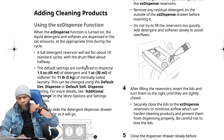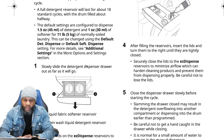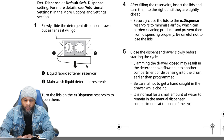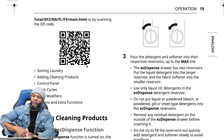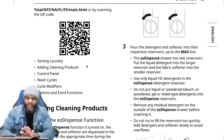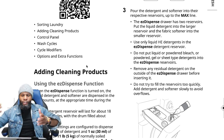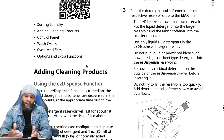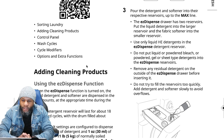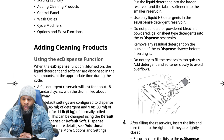Slide the detergent dispenser drawer out as far as it will go. You have the liquid fabric softener reservoir and the main wash detergent reservoir. Pour the detergent and softener into the respective reservoirs up to the max line. The easy dispense drawer has two reservoirs: put liquid detergent into the larger one and fabric softener into the smaller one — they're labeled so you can't mix them up. Do not put powder bleach, powder/gel, or sheet-type detergent into the easy dispenser reservoir as it clogs and damages it.